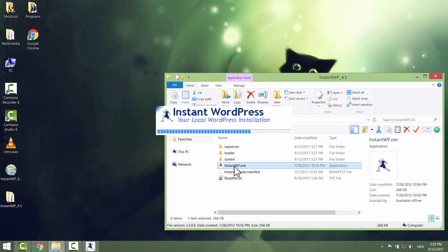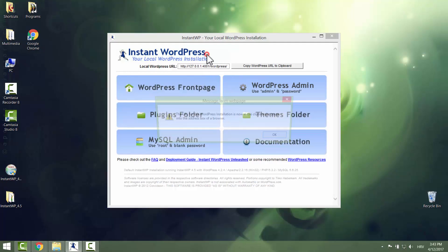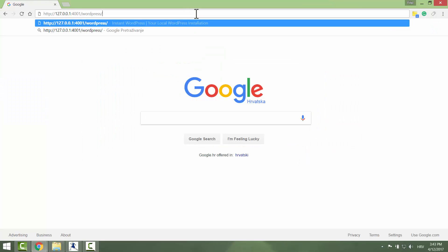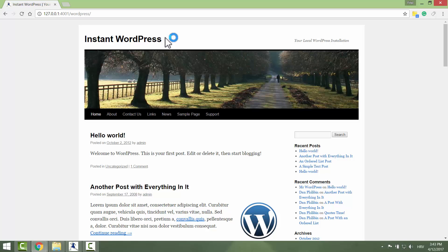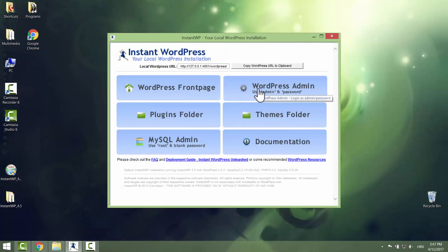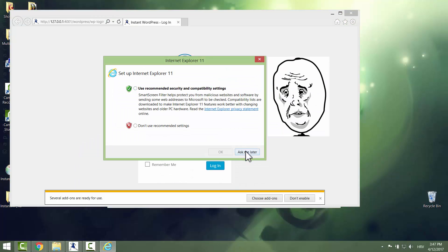Go inside the folder and you will see a bunch of files. Just run InstantWordPress.exe and you will see this menu. You can copy the URL to your website in the browser. Nice — you can see your website, but we want to access the dashboard so we can, for example, change a theme, install a plugin and so on. Go back to your menu and click 'WordPress Admin' and it opens in Internet Explorer.